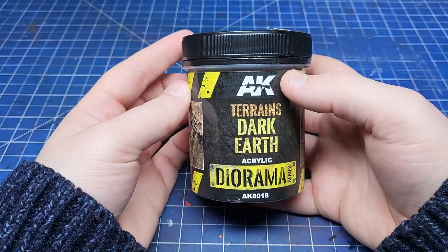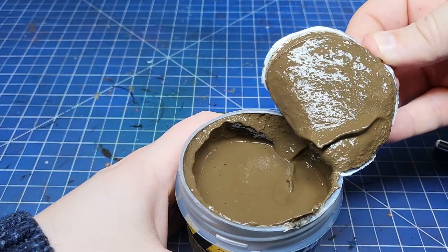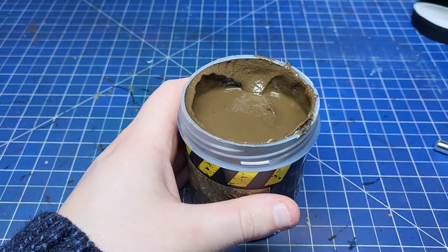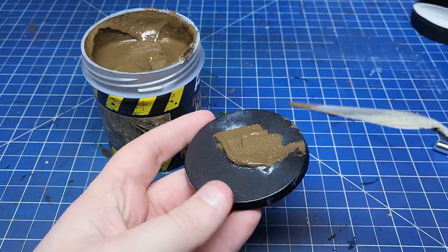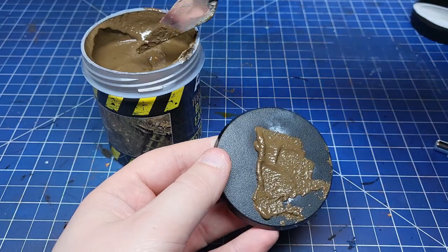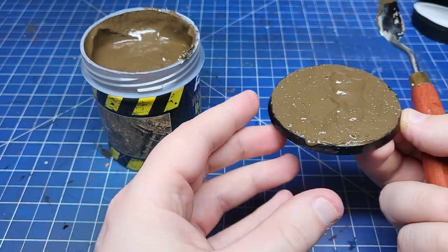Back to our basing project — I'm going to keep it simple and use this AK Dark Earth paste. It looks like soupy chocolate ice cream so I spent the entire time hungry and trying not to eat it. When it comes to adding texture to large bases I like to use this palette knife. It's just a cheap little tool from my local hobby store and I do recommend picking one up if you're going to be doing a lot of basing.